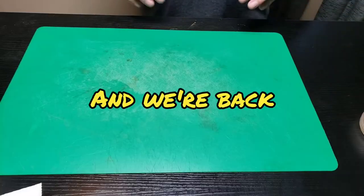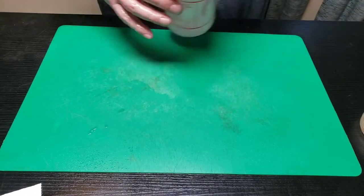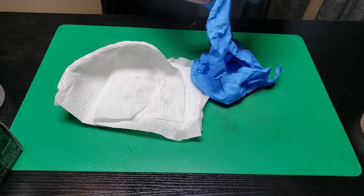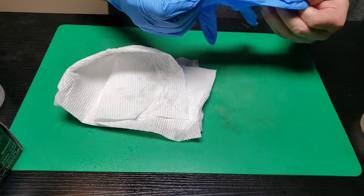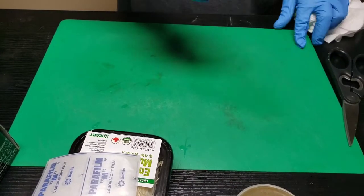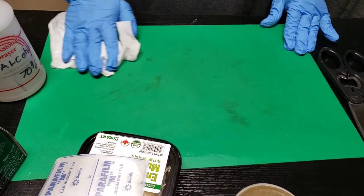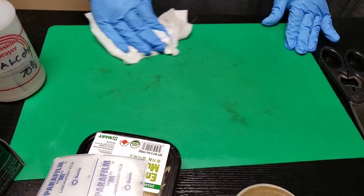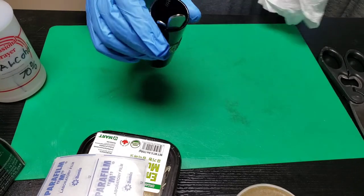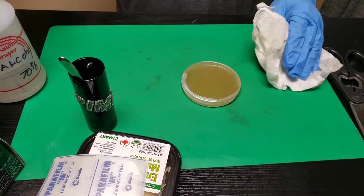First of all, I'm going to sterilize my hands. I did wash them very well, got underneath the fingernails. These aren't sterile but they will be after I spray them down with alcohol. I want to spray down my work surface with alcohol and wipe it down really well. I already washed and wiped it down. I also have a shot glass full of alcohol and our petri dish — I'm going to wipe and spray the outside of this really well and let all the alcohol dry off.